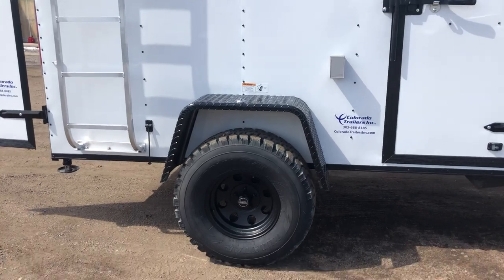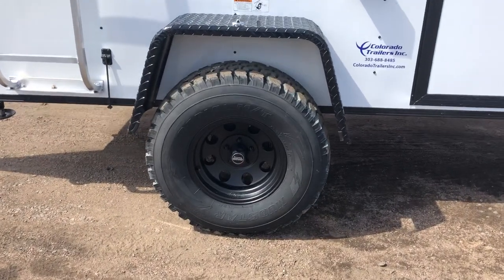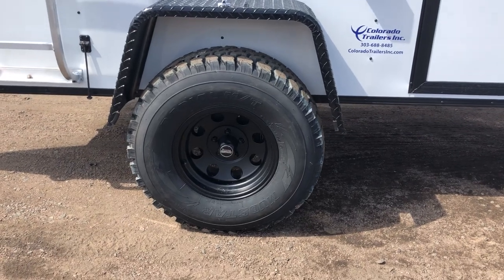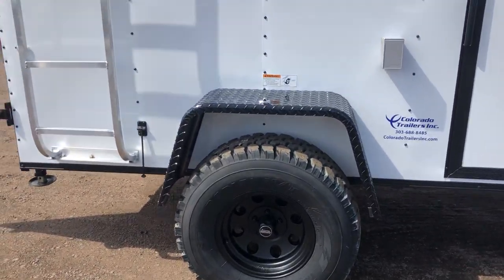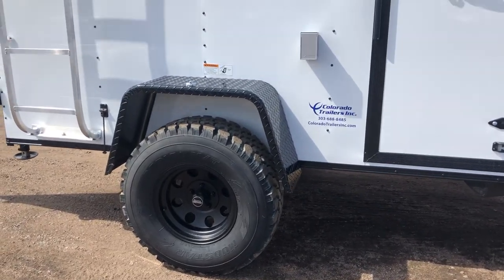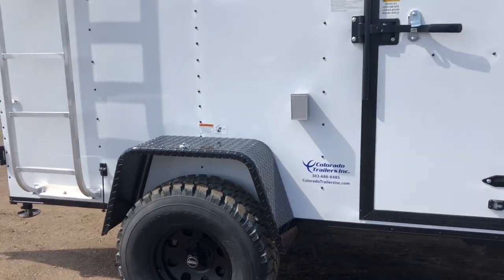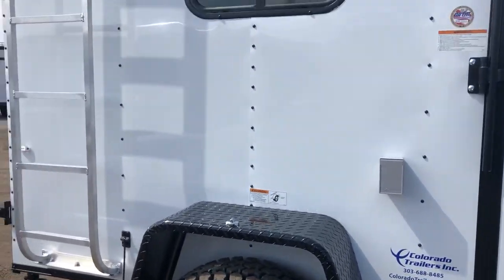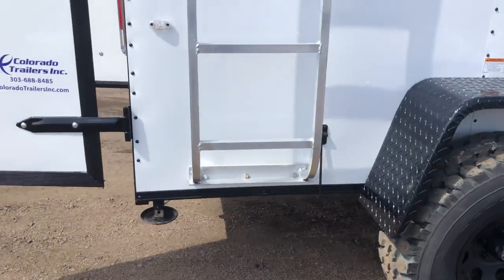You do have an all-aluminum roof rack with ladder and some exterior storage space there. Then a 3,500 pound torsion axle with a brake. You also have 32 inch mud terrain tires, black aluminum American Racing wheels, black diamond plate fender — that's going to give you guys about 19 inches worth of ground clearance with this unit, so you really can get these off-road and have some fun. This is also equipped with power, so you've got an exterior GFI outlet located right there, and drop down stabilizer jacks underneath the back.